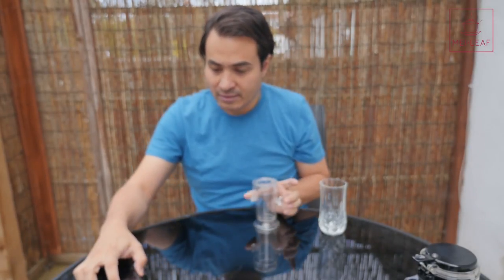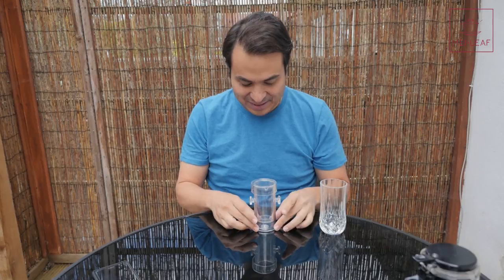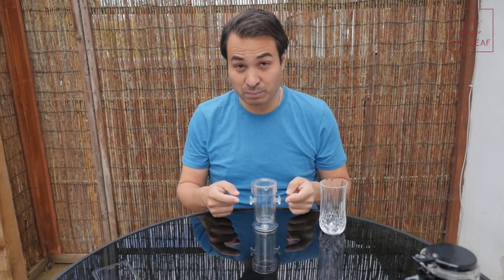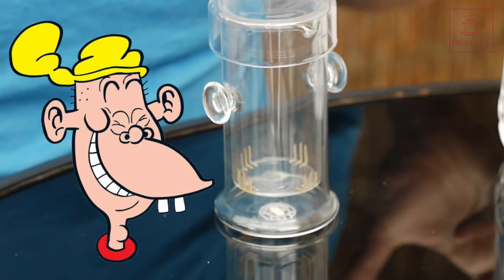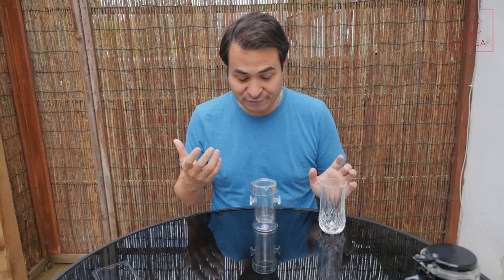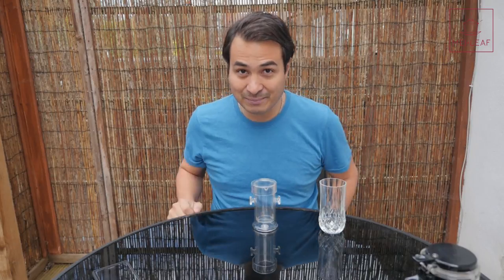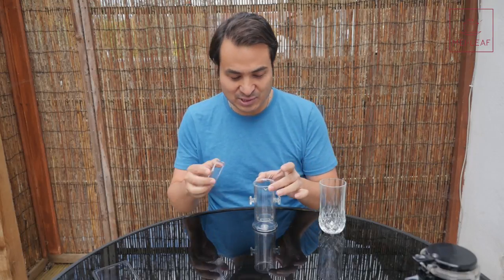There was a character in the Beano — an English comic series — called Plug, and Plug has very similar ears, so we're considering calling it the Plug Brewer. Some people at the Mei Leaf Bar call it the Breaking Bad Brewer, because it's got that laboratory kind of feel to it.